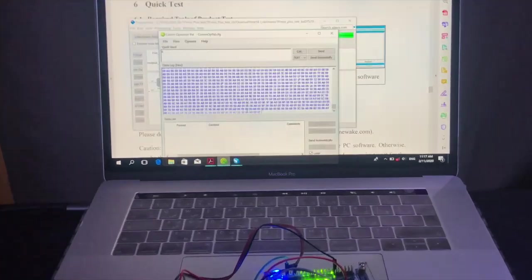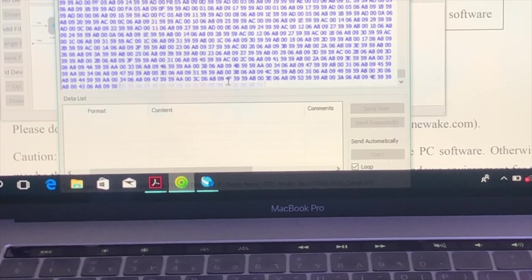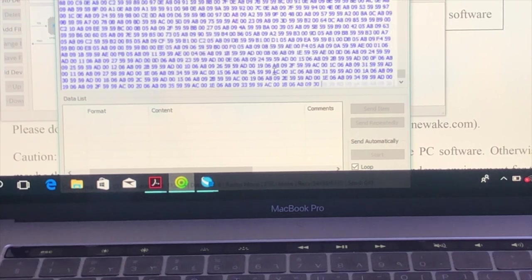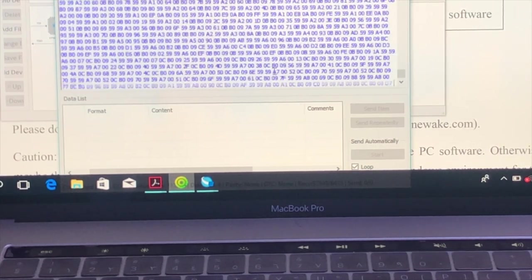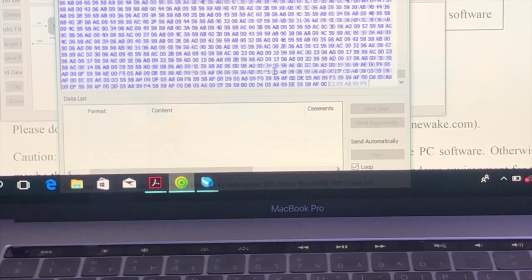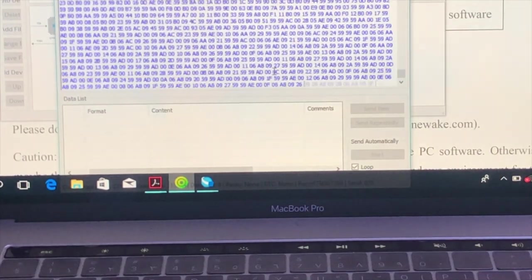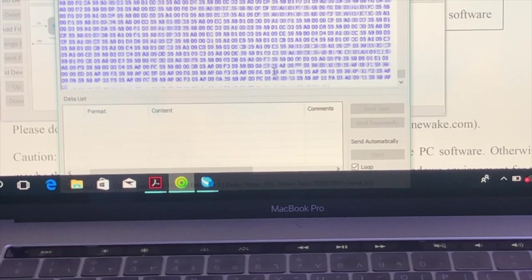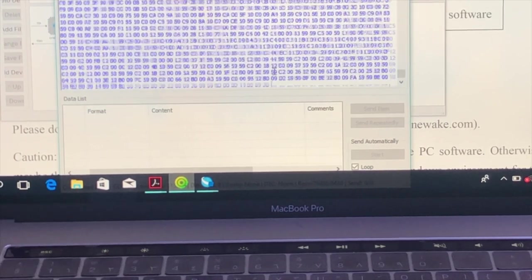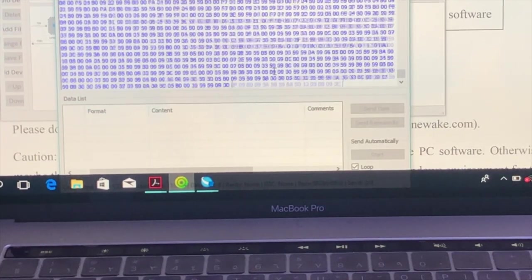Of course, we cannot easily understand anything from this raw data — it is very difficult for us as humans to interpret what each frame represents. This is the first experimental test confirming there are no problems and the sensor continuously transmits data without interruption. The next step is to extract the targeted data from these bytes and convert it into something human-readable.